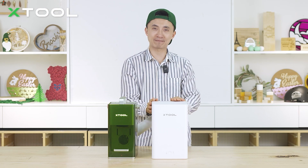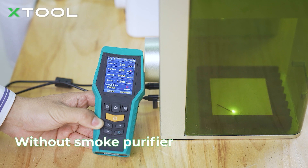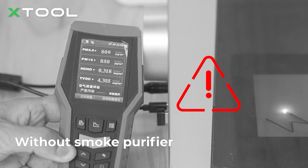Let's see how this works in United mode. We're going to use the F1 laser machine to laser cut plywood and see how much smoke is generated without the smoke purifier. Wow, you can see all the numbers going up — there's clearly a lot of smoke inside.